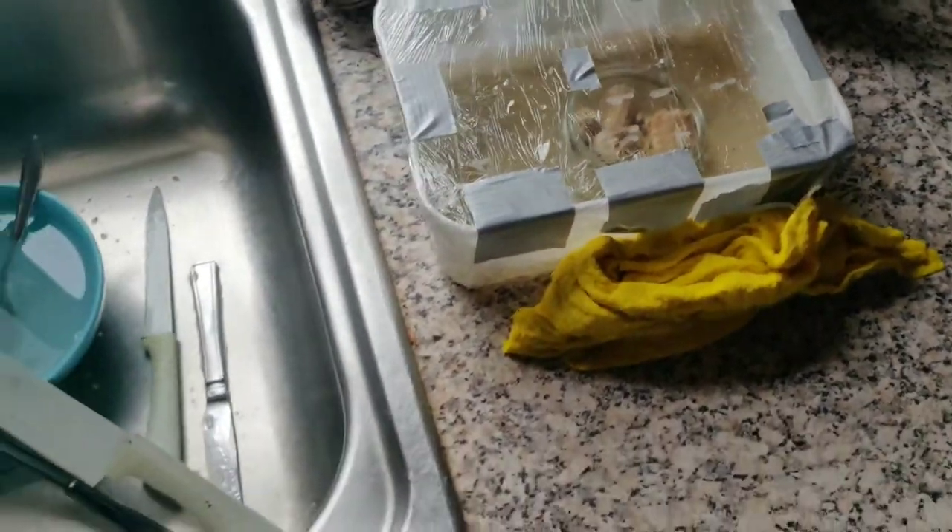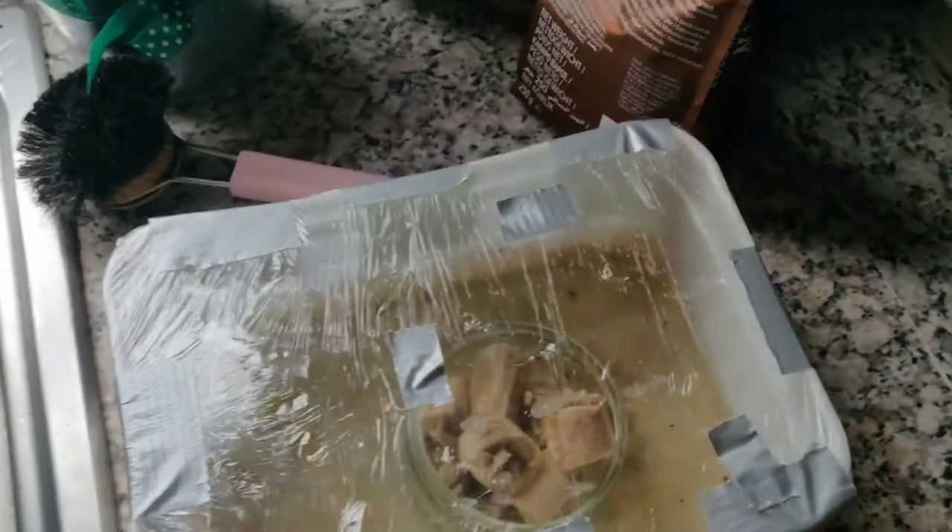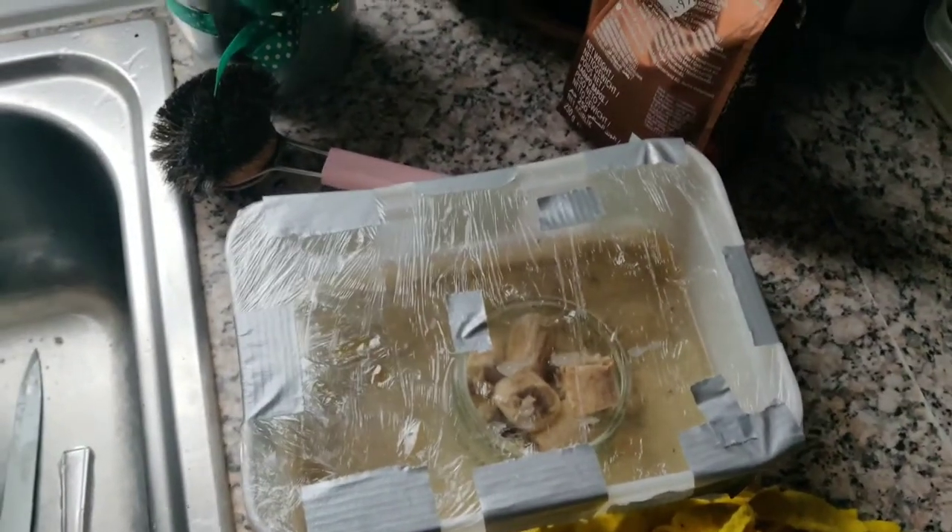Obviously that's going to help kill them off. And now we just need to make a smaller one for the bathroom as well, because otherwise obviously they just keep breeding. So if you find this video useful, just give it a thumbs up and let me know your experiences down below.